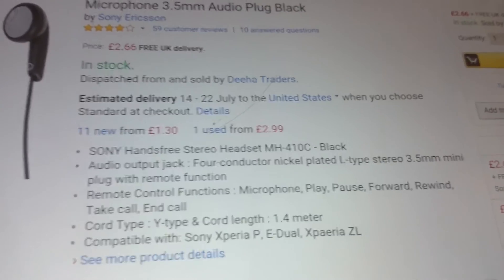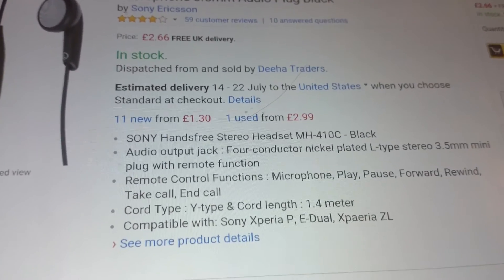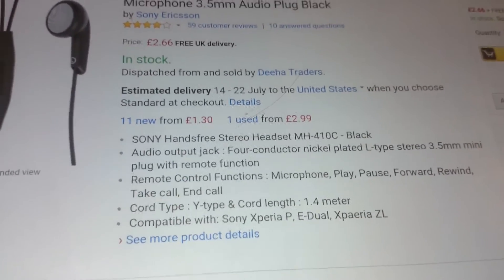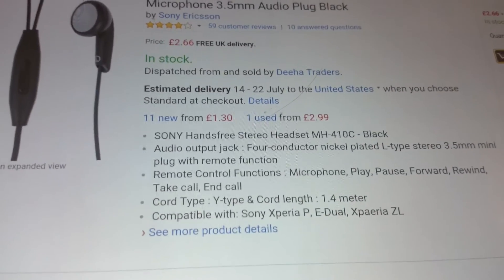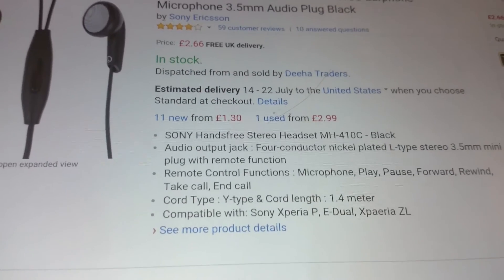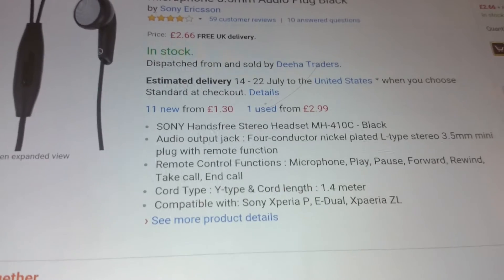I think they are pretty decent quality for what they are. Keep in mind these are just free headphones that come with the phone, so don't go expecting much. But I think they are at least on par with most other headphones I've used that came free with phones like the Galaxy phones and iPhones in the past. So yeah, they are decent and comfortable.